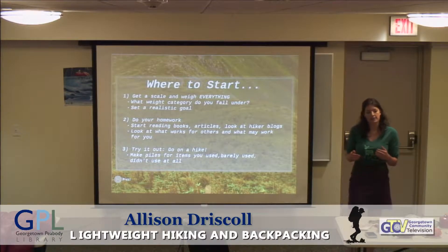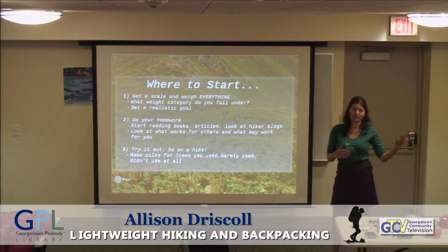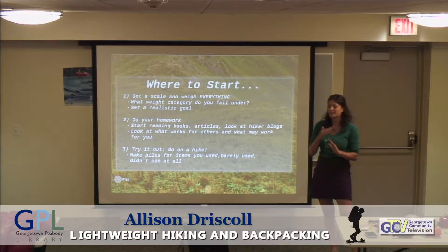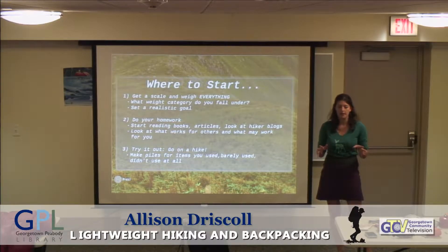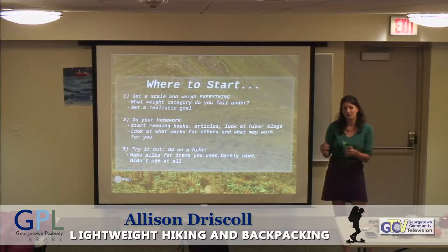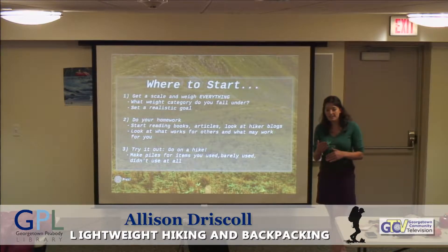Find out what category you fall under — expedition, traditional, lightweight, ultralight, or super ultralight — and figure out where you are and where you want to go. If you're traditional, going super ultralight doesn't make sense right away. Just be realistic; it's more of a process. The second part is to do your homework. Start reading books, articles, look at blogs online. There are tons of them. I blog at charlathsummit.com. Just be aware that one person's ideas and strategies might not work for you, so take it with a grain of salt.